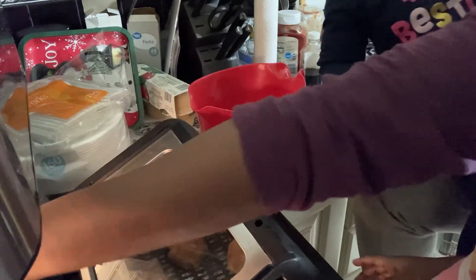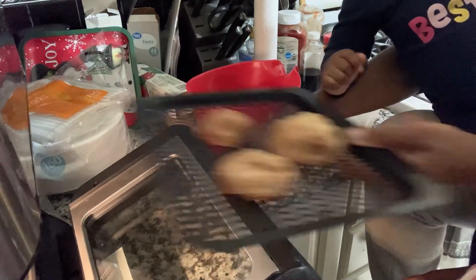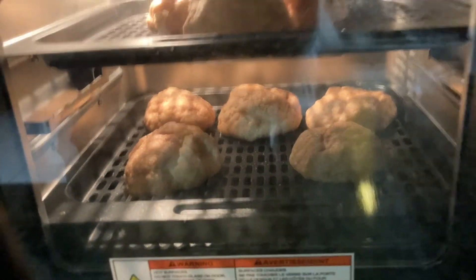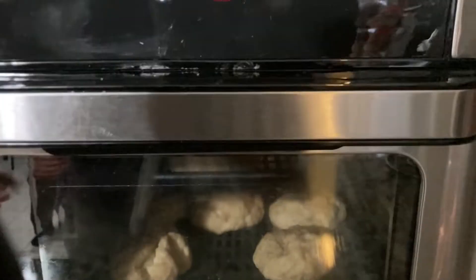I'm moving some of the cookies because there were too many on one tray, so I moved one onto the other tray and put it in the top slot. I set the air fryer to 350°F for about 27 minutes — I'm sure that's probably too long, but we'll see what happens.